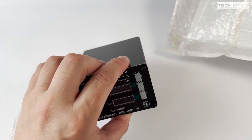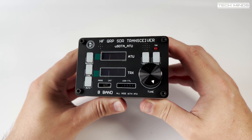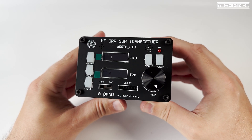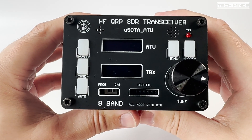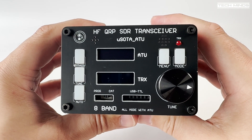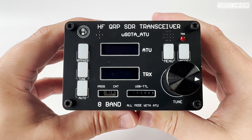What you'll notice about this USDX radio is that it's kind of chunky, and that's because it has a built-in ATU. The three buttons down the left side are for controlling the ATU. Putting the ATU into auto mode is probably the easiest, as it will tune automatically when needed.